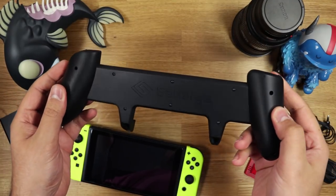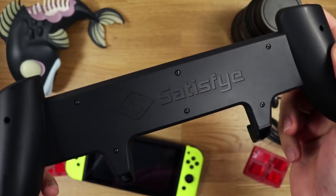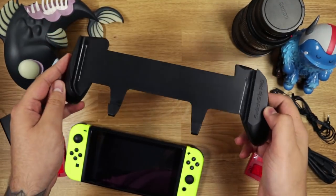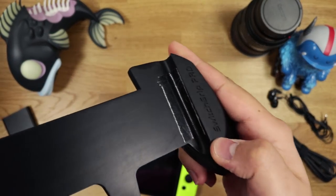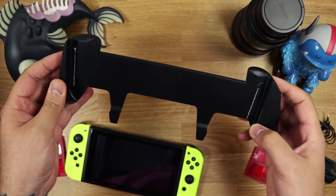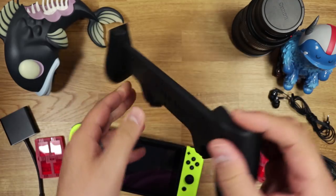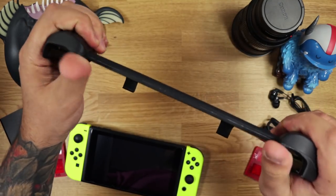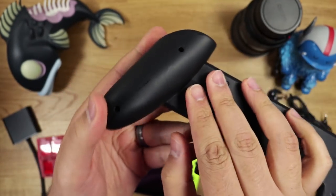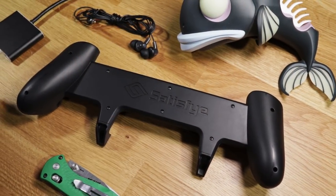So here it is. Once again, remember this is a prototype and the final product will be slightly different, so this is just an overview of what we have in hand. Things like the tape on the edge will be replaced by a silicone tab to keep the Switch in place, and the whole grip will be made of TPU and ABS plastics. Right off the bat, it feels really great to hold. The back has a nice thickness to help support the Switch, the grips are large and curvaceous, they feel very ergonomic — and that's coming from someone with massive hands. This just feels well designed.